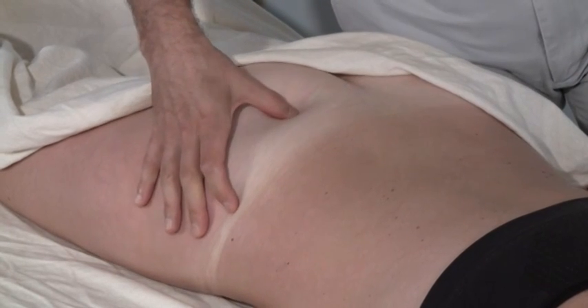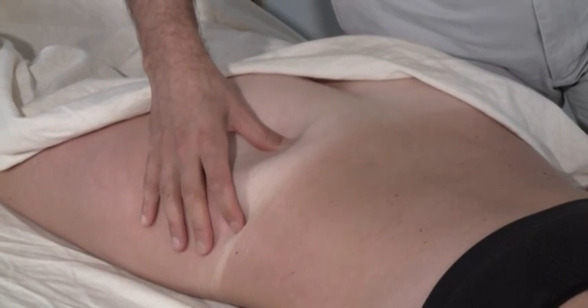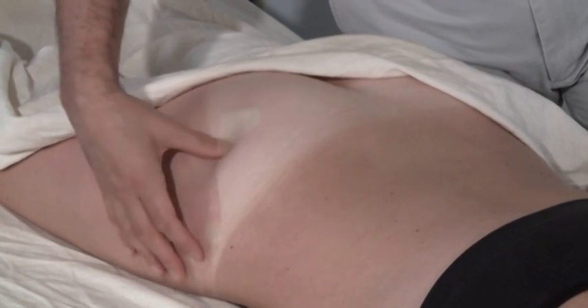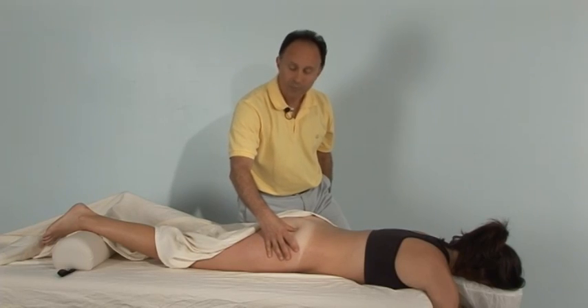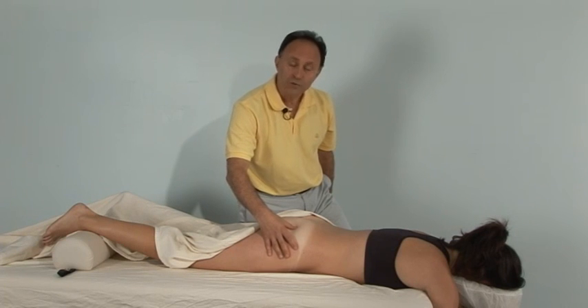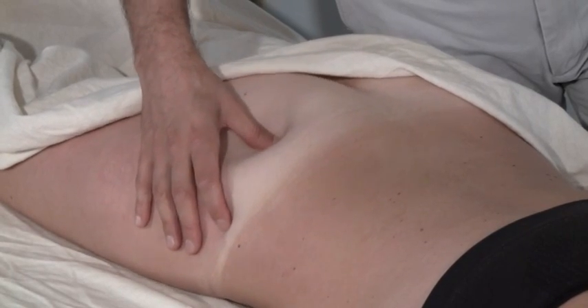To palpate this muscle when it's relaxed, I would want to strum perpendicularly across it. This muscle is deep to the gluteus maximus, so it may or may not be easy to feel when palpating without it being engaged. If the gluteus maximus is tight, it would be difficult to palpate through it. If the piriformis is loose, it might be difficult to discern deep to the gluteus maximus.